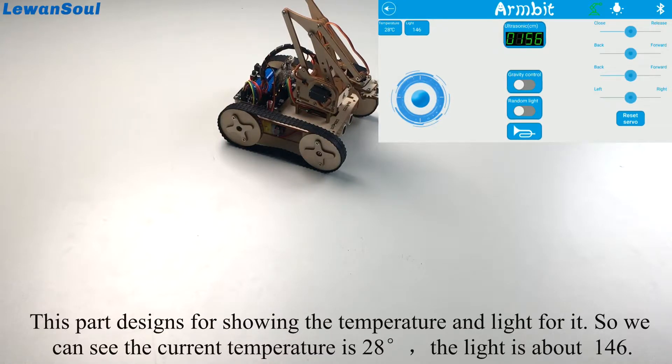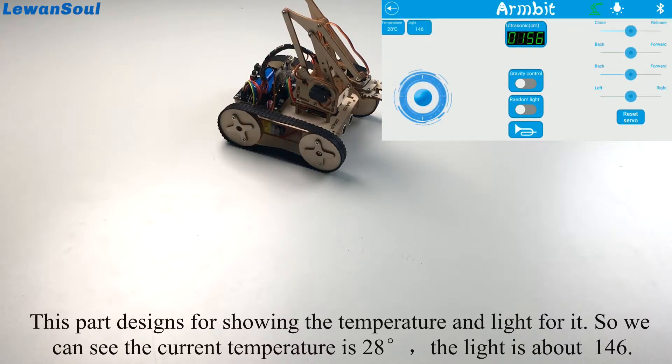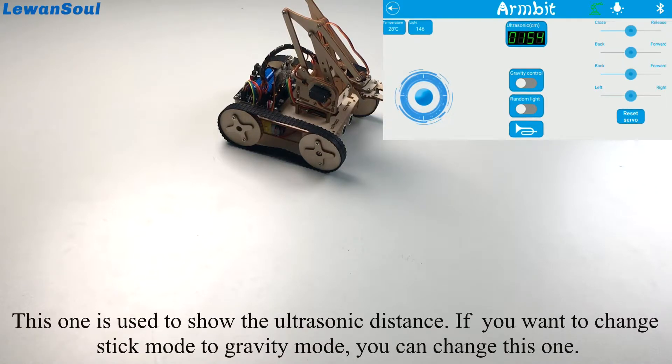This part is designed for showing the temperature and the light readings. We can see the current temperature is 28 degrees and the light value looks a little unstable but it's about 146. This section is also used to show the ultrasonic distance.